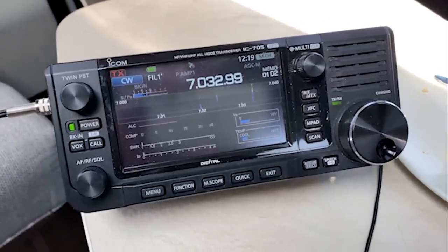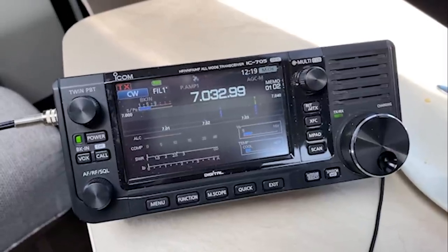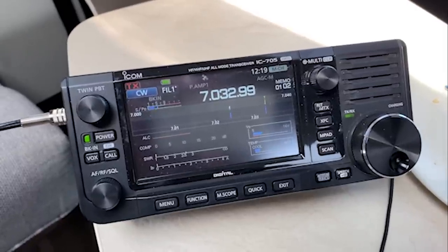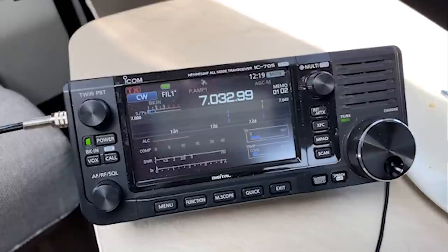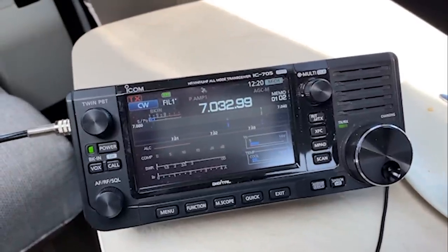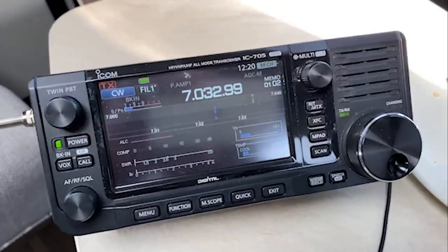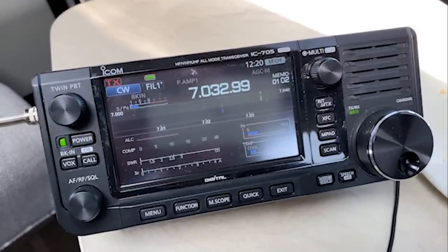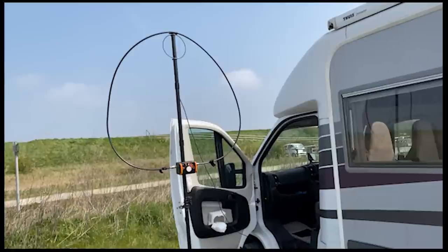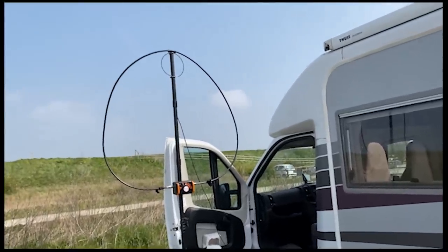For those who can't read CW, this was a 40-meter contact with a guy called Herman in or near Bonn. I had a few more contacts and it was quite a successful morning.